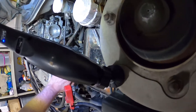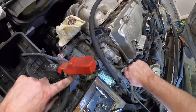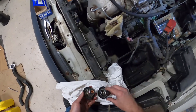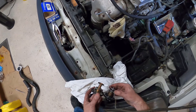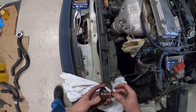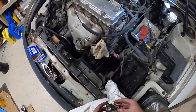Here you can see the thermostat. It's going to leak — hopefully you have the correct one. It looks very different but it's the same size, so it should work. This little thing here is for the bleed, for burping it — making sure that air can get out.